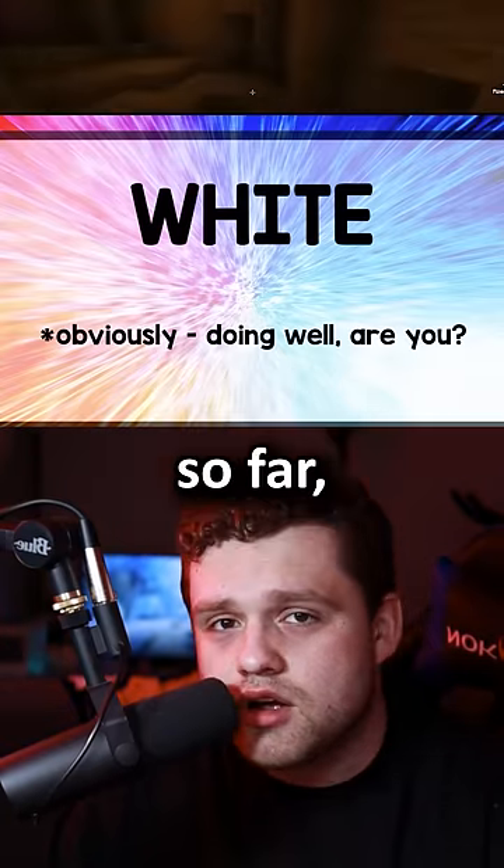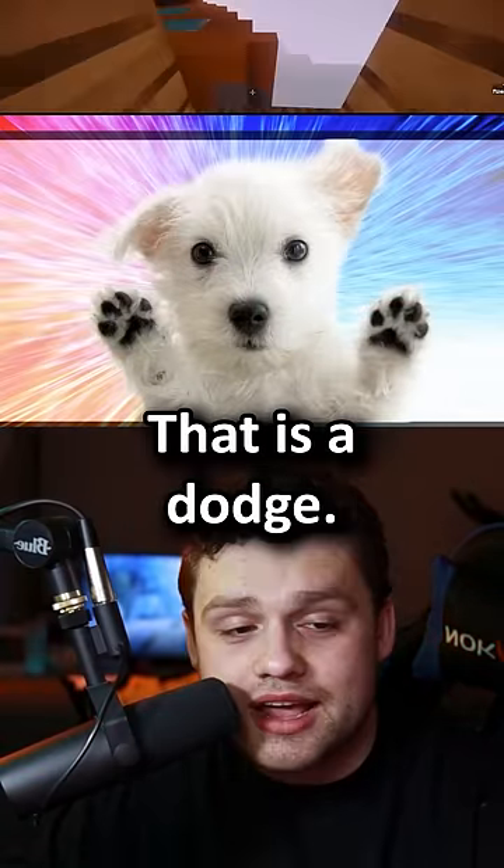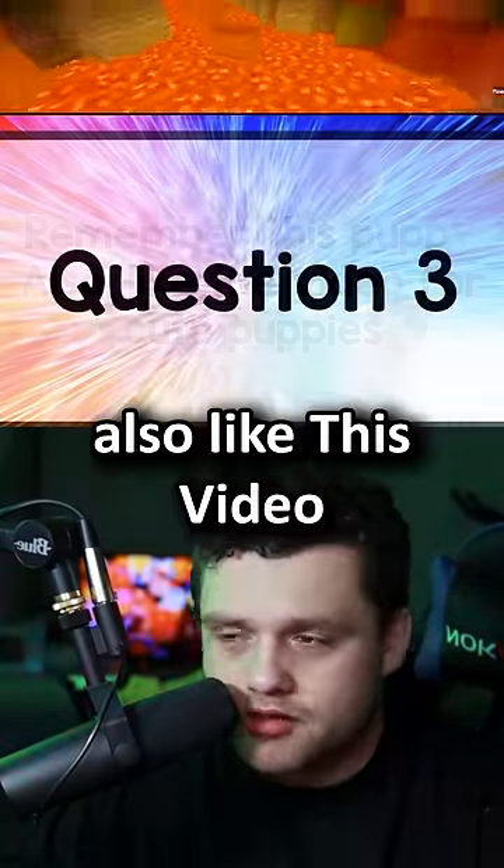If you've gotten anything wrong so far, I'm a little concerned, and you should probably talk to your parents about that. That is a doge — remember this puppy? Also like this video for puppies.